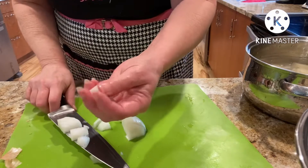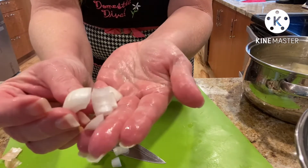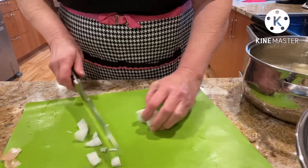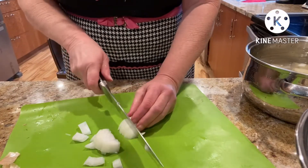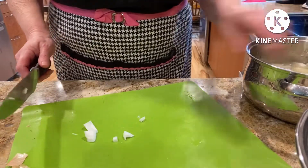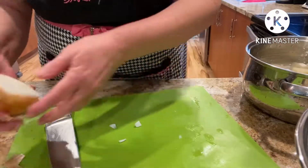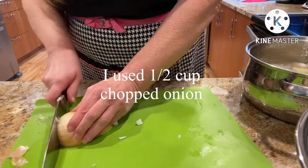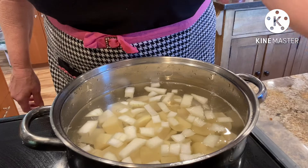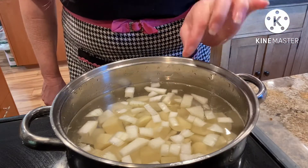I like them about like that so you can still have some substance. We might do just a little bit more — we'll probably end up doing about a half a cup; normally it would be a quarter cup. Now we're just going to bring this up to a boil until the potatoes are fork tender.